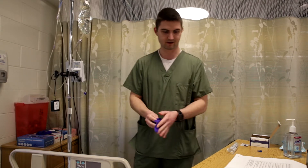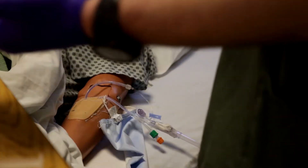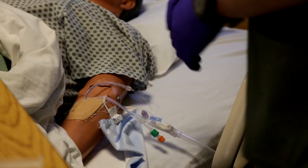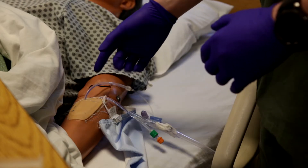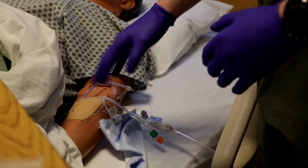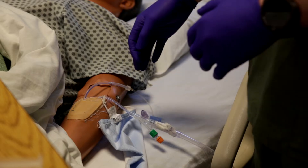Hand hygiene first before I do anything. I already did hand hygiene and I put my gloves on. I'm going to inspect the IV site looking for signs of infiltration, any signs of infection like redness, swelling, and if they're reporting any pain. Now that I have inspected and it's intact, I'm going to get my flush ready.